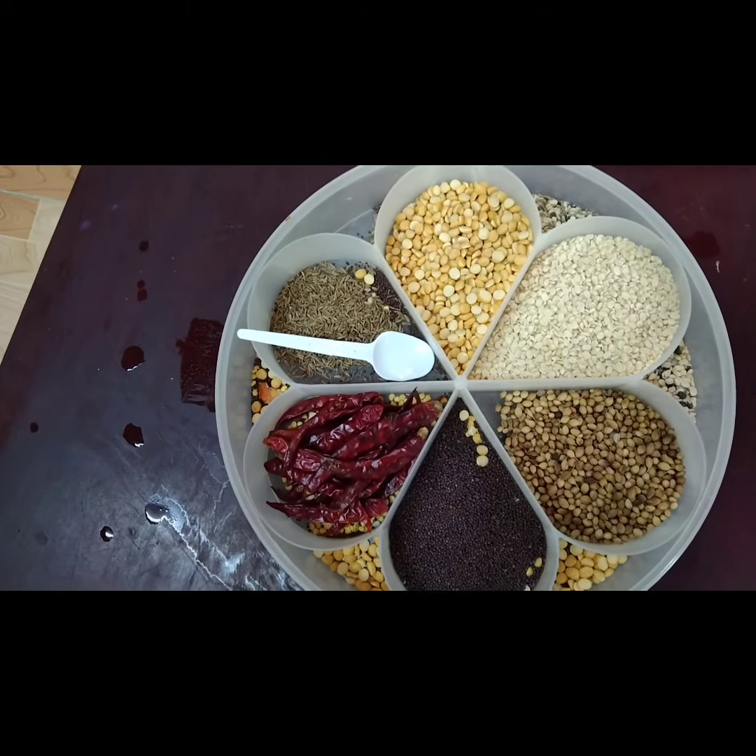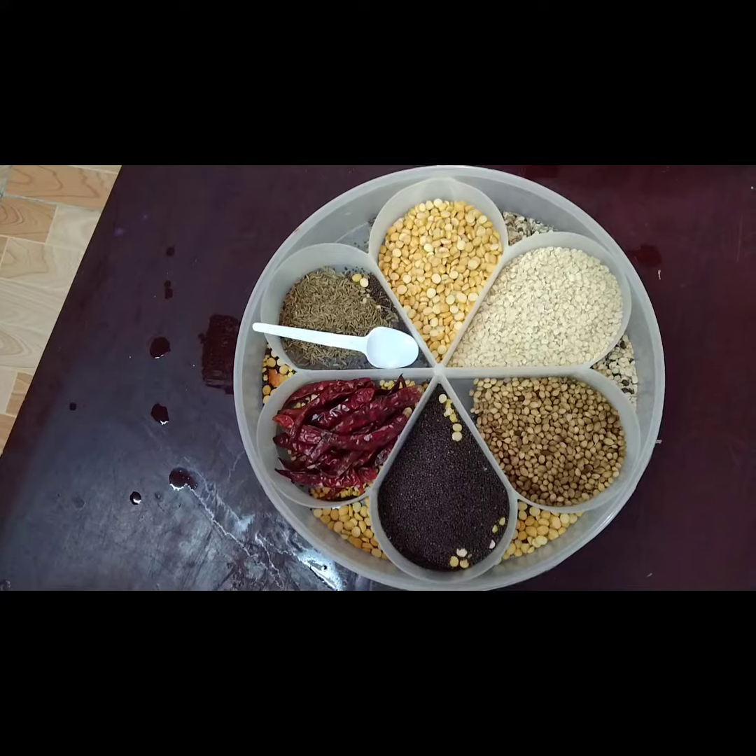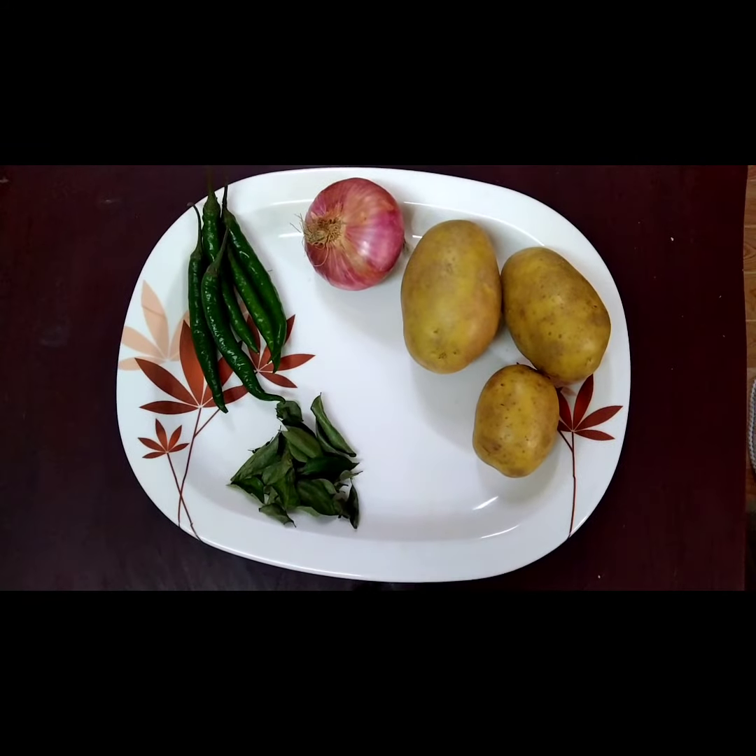First let me say the ingredients that we need. We need red chilies, mustard seeds, ur dal, channa dal and jeera. Potatoes, chilies and curry leaves.